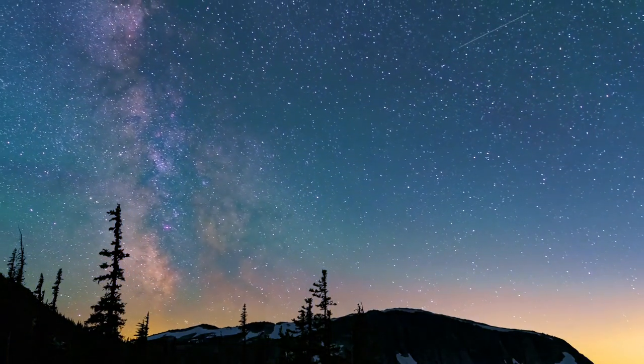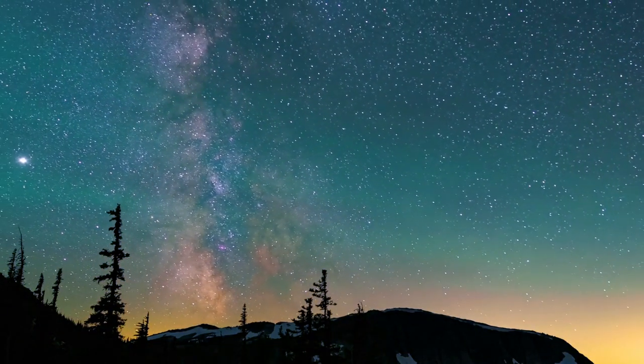Bring your focus now to the top of your head and relax.